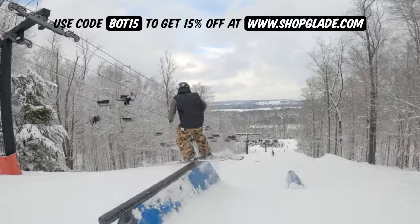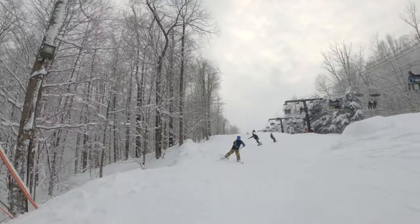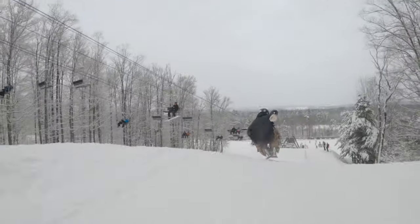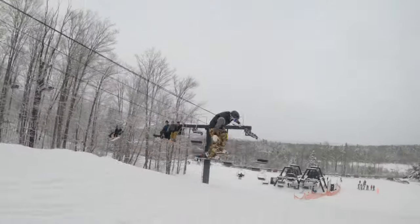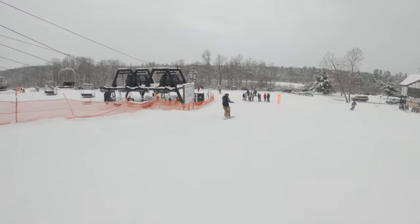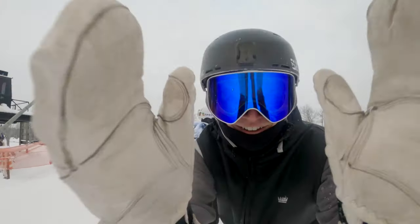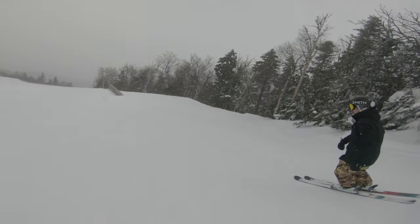The second you decide you want to land backward, you need twin tips. The second you decide you want to start throwing spins on jumps, you need twin tips — you need a symmetrical park ski. And it's not just because it allows you to ride backwards; it's because it gives you the length in the tail to help with those backseat landings and to help prevent injury. I really would not suggest skiing park and doing difficult tricks on downhill racing skis — that's just not what they're made for.